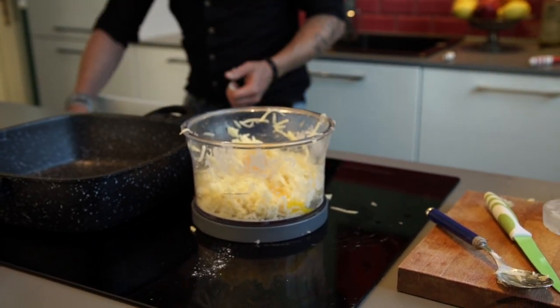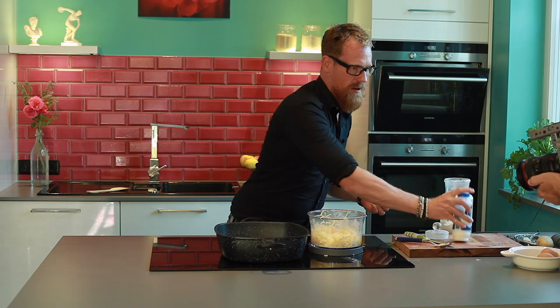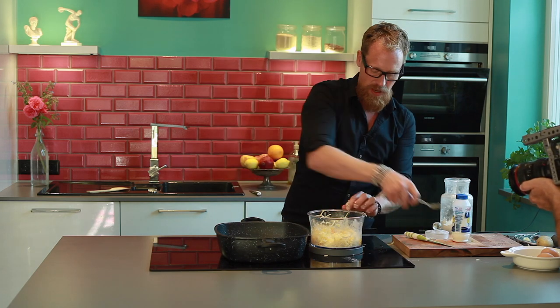And of course some salt. This is by the way something where you need a lot of salt, but you can also add more salt afterwards after the baking.